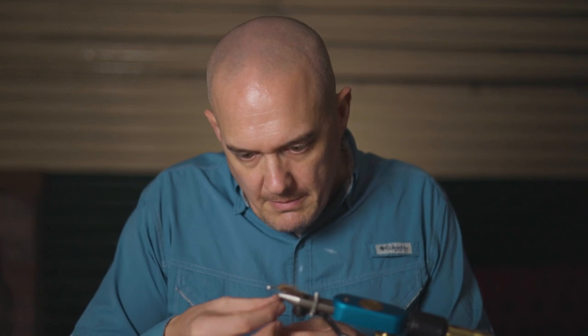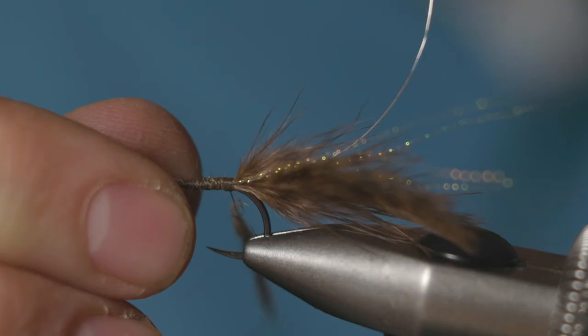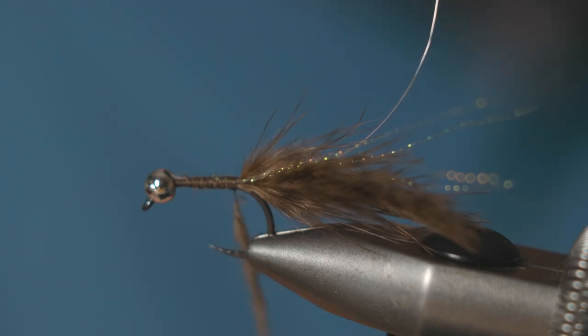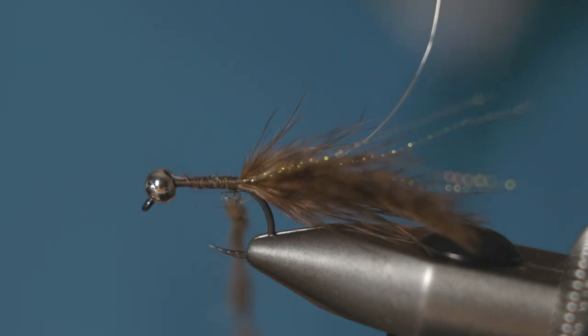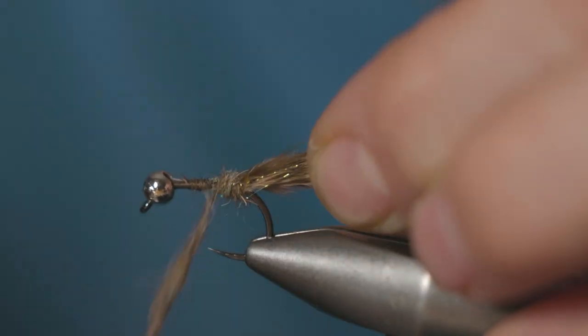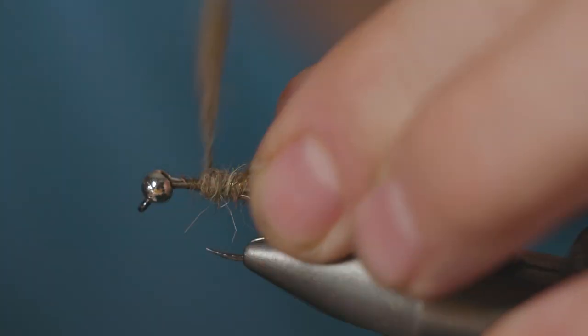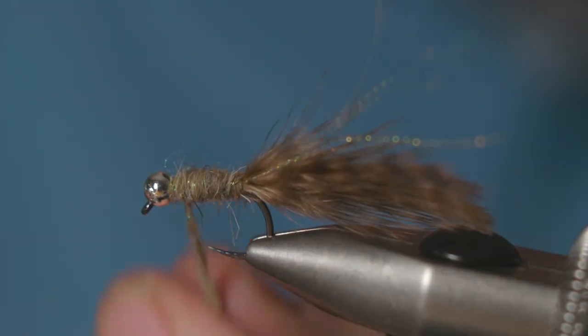Just dab the dubbing up the body. You can stick it on quite thick, and it almost helps if you brush it out a little bit afterwards. Just wind the dubbing up the body — that's going to be enough.